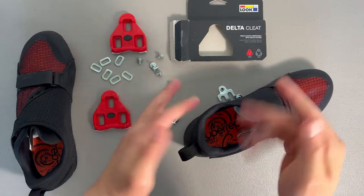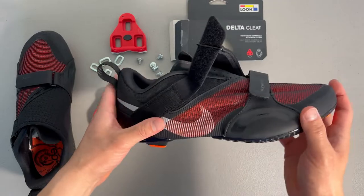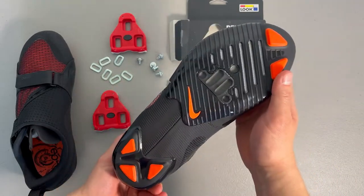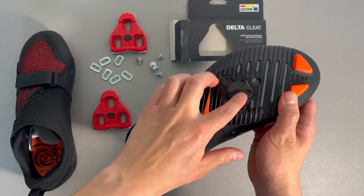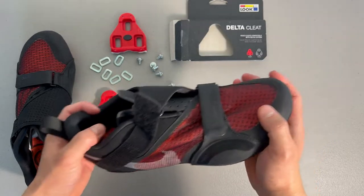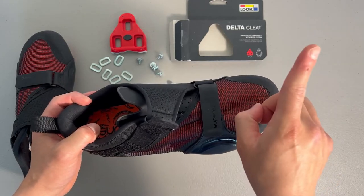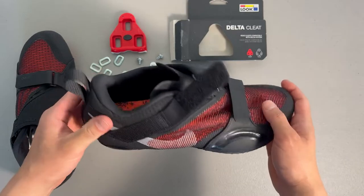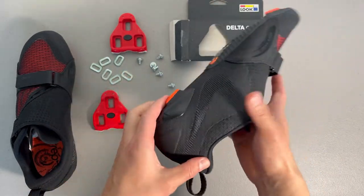The shoes I'm using today for the installation are the Nike Super Rep Cycle shoes. They look like this — they're delta cleat compatible and SPD compatible. I got a good review on these as well if you're interested; I'll link the video up there and in the description below. But again, this is the Nike version of the indoor cycling shoes.